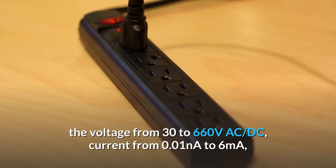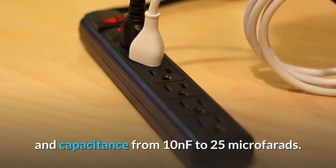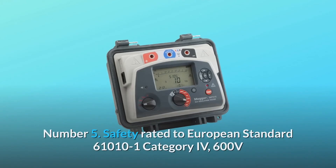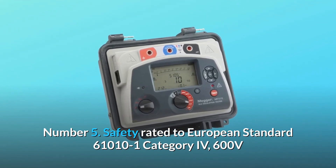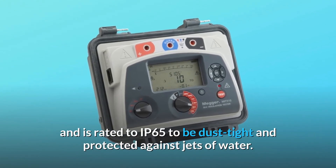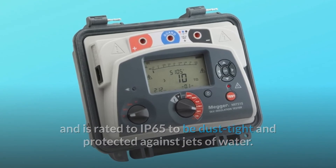Fourth, it measures insulation resistance from 10 kilohms to 10 teraohms, voltage from 30 to 660 volts AC/DC, current from 0.01 nanoamperes to 6 milliamperes, and capacitance from 10 nanofarads to 25 microfarads. Fifth, it is safety rated to European standard EN61010-1, Category IV, 600 volts, and rated IP65 to be dust tight and protected against jets of water.